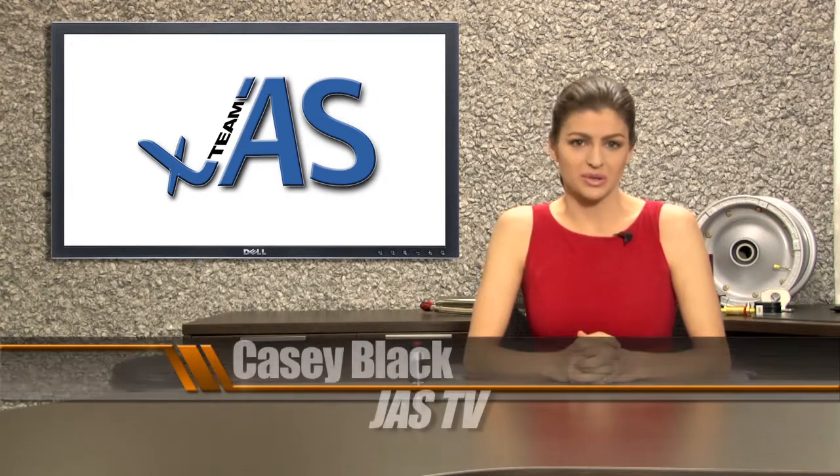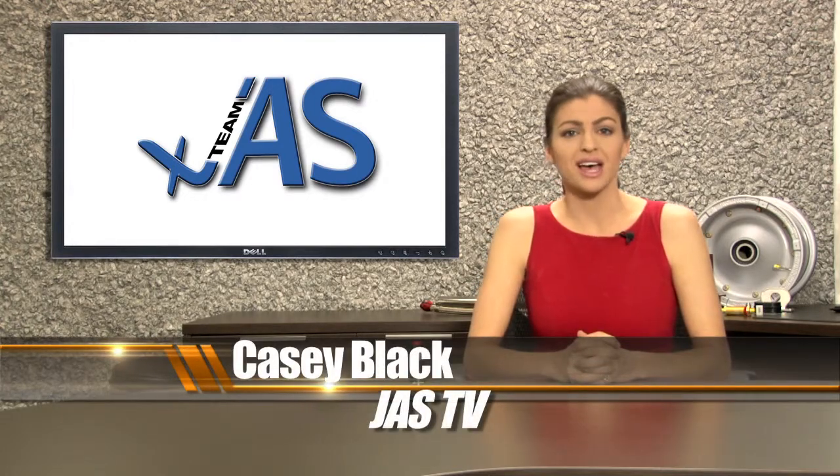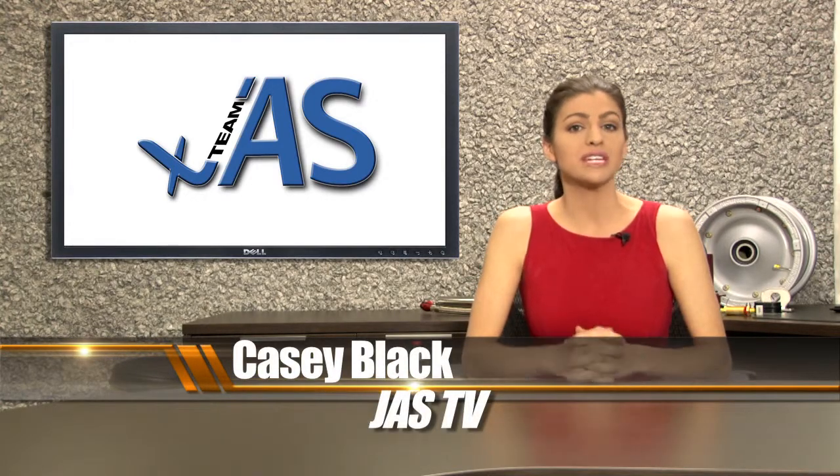Welcome to JAS TV Studios. My name is Casey with PMA Design and Manufacturing, a division of Team JAS.